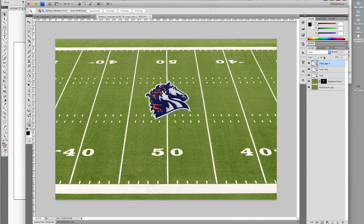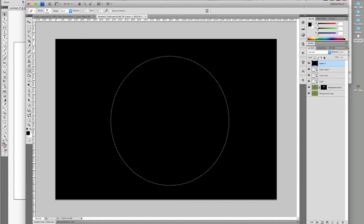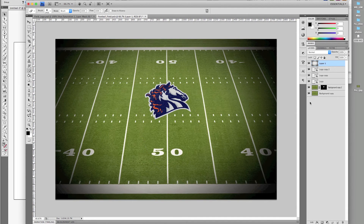The overall image needs some enhancement, so I'm going to add another layer, fill it with black, and take a large soft brush and erase until I have a vignette look. Change the blend mode to multiply and give it a 40% opacity.